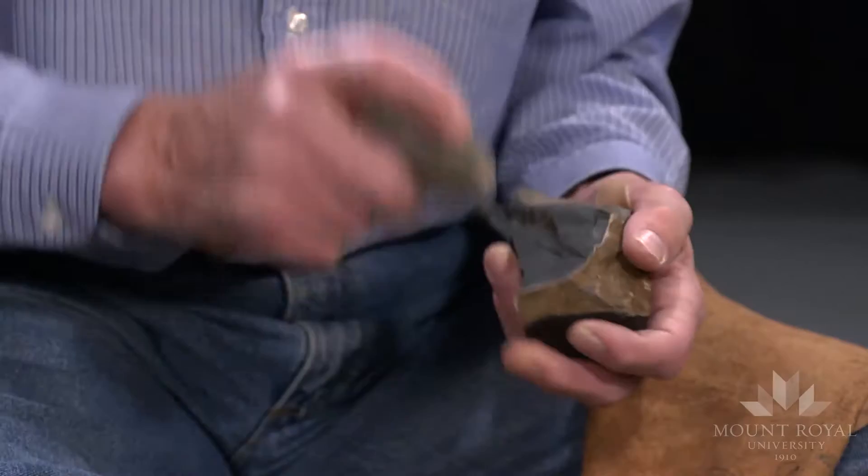What I have here is a piece of dacite. It's a volcanic rock from British Columbia. And I'm going to demonstrate the very basic means of removing flakes and blades.